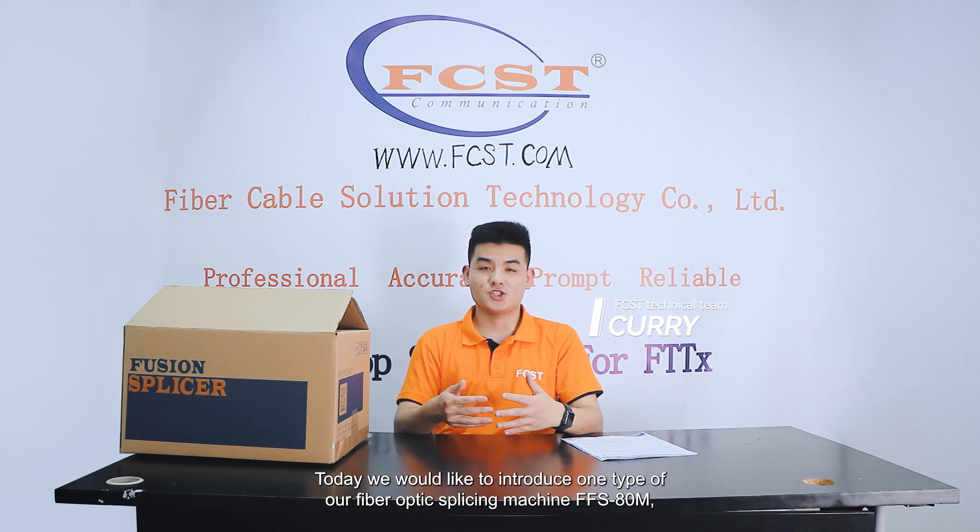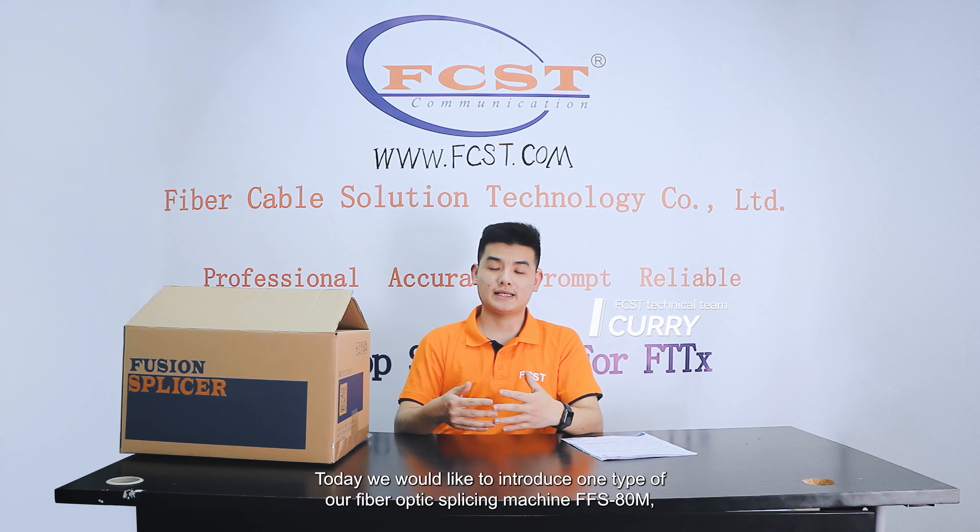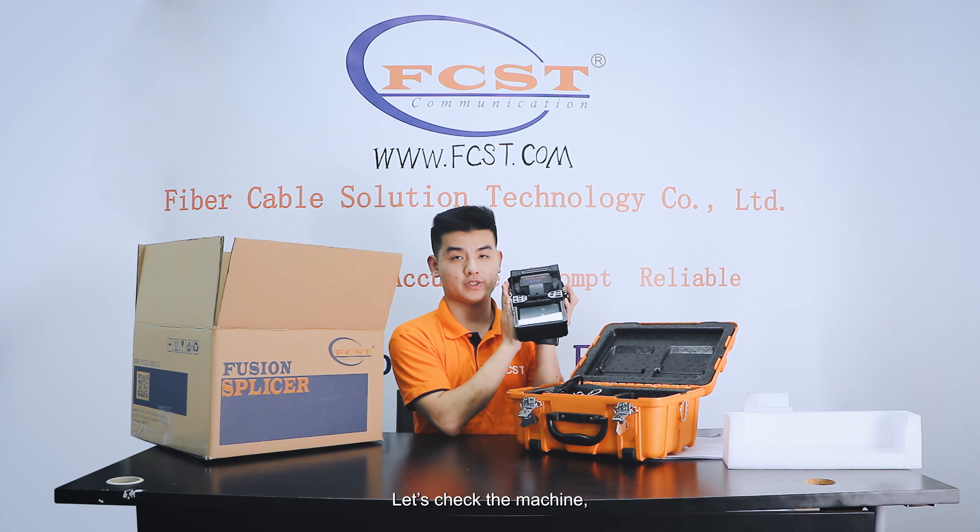Hello everyone. Today we would like to introduce one type of our fiber optic splicing machine setting. Let's check the machine.